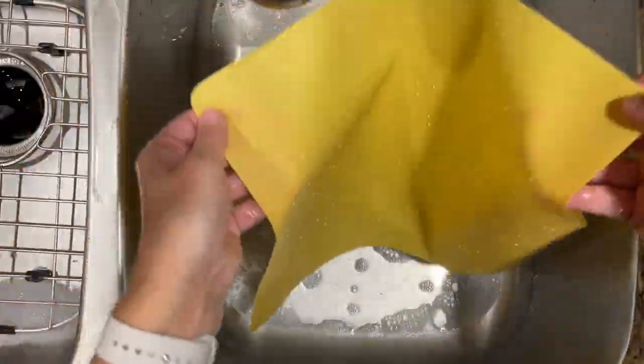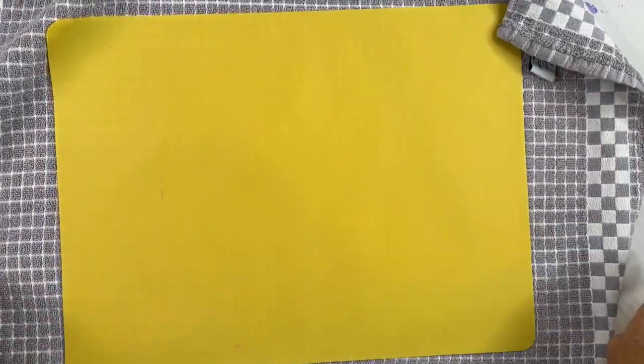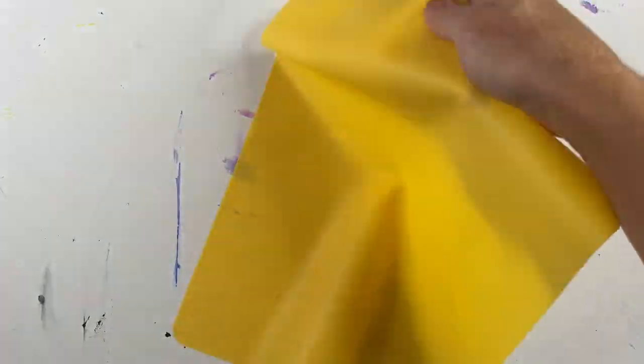From here I'll dry my mat and we'll take a look at it. I roll my silicone mat in a dish towel just to have it dry and it comes out pretty clean. It doesn't look brand new but pretty close.